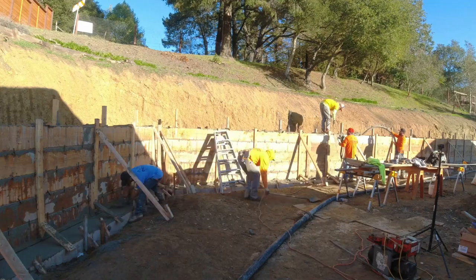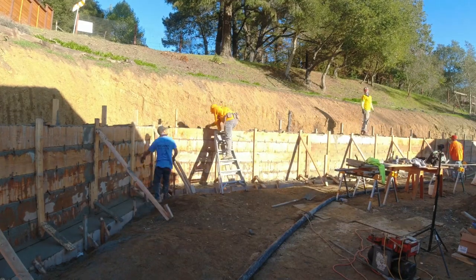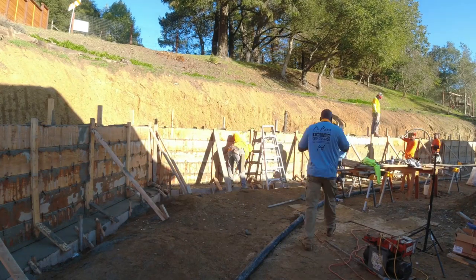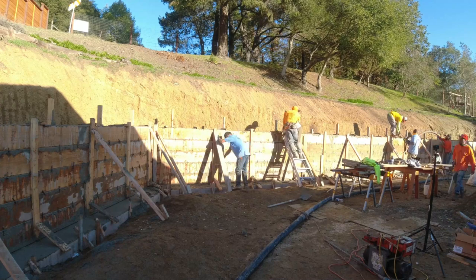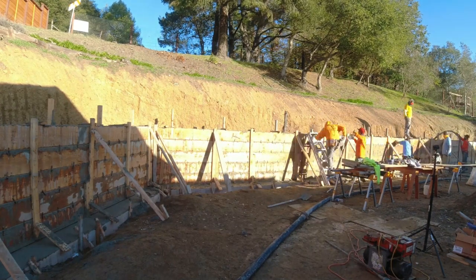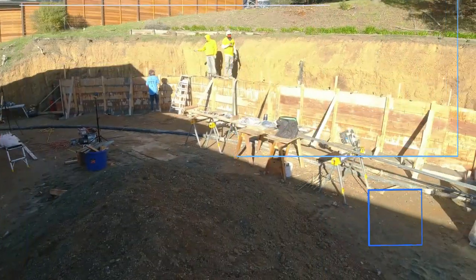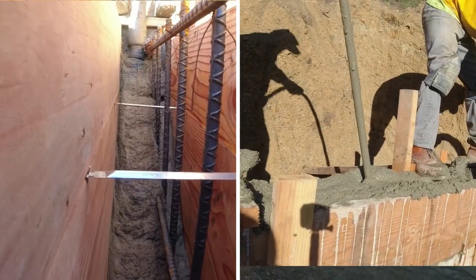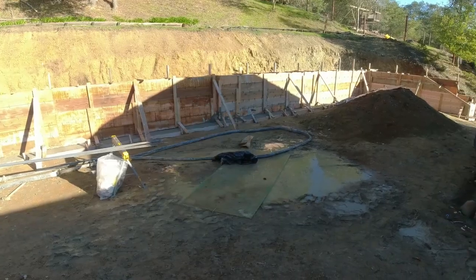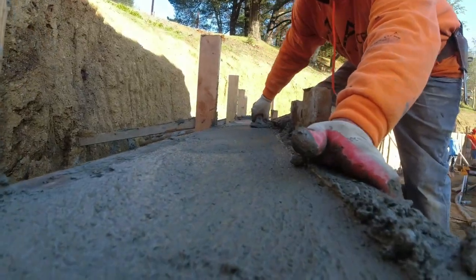When we pour our concrete, we start with the footing and go from one end to the other. Then we come back and do what they call lifts — we pour about a foot, maybe a foot and a half of the wall from one end to the other, then go back up and repeat this process until we complete the wall. While doing that, we use a concrete vibrator, which helps eliminate air in the concrete so you can have a nice and beautiful wall at the end.